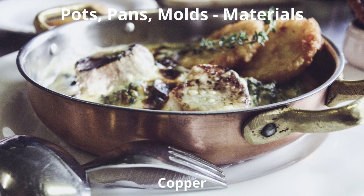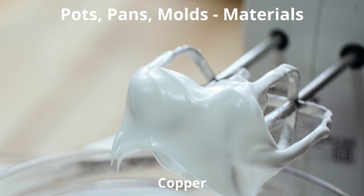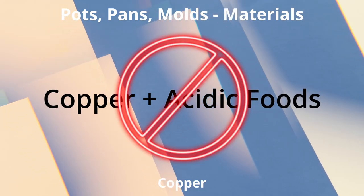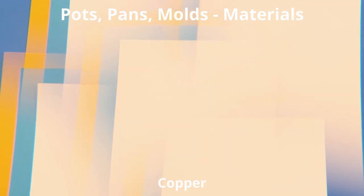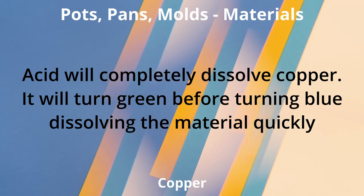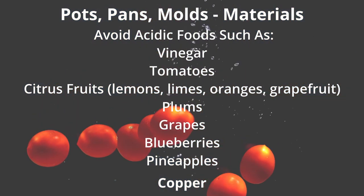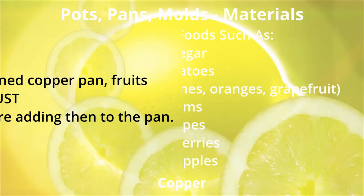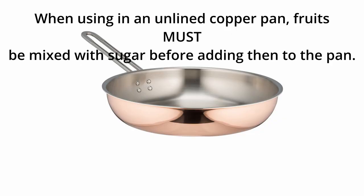Copper can be extremely expensive, requires special care, and is heavy. Copper pots and pans are great for cooking sugar and fruit mixtures and whipping egg whites. However, copper can produce negative reactions with acidic food — copper may be leached into the food. It's important to avoid using acidic foods such as tomatoes and citrus fruits with copper. Some copper pots and pans come with a tin lining of protection.